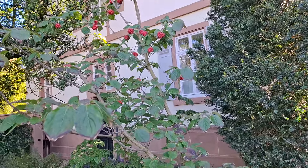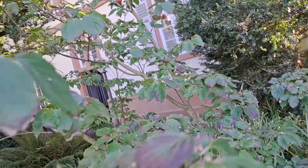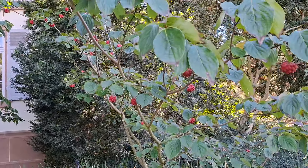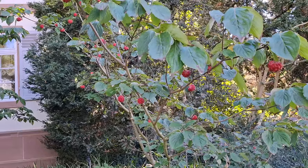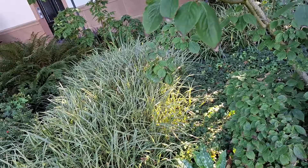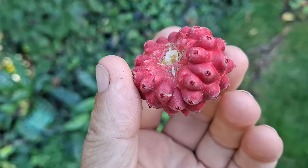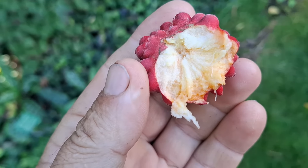It's fruiting quite profusely. Back there is another specimen, and there is a third specimen. I don't know if this plant stays smaller than kousa and florida — I didn't research it before making the video — but all three plants here in the park are still quite young and small. What's not small are the fruits — look at the size of this one!